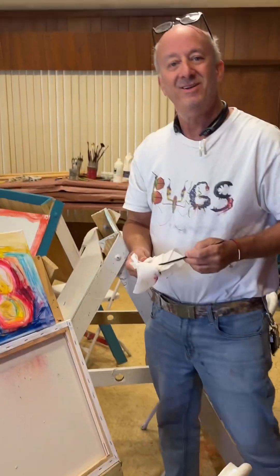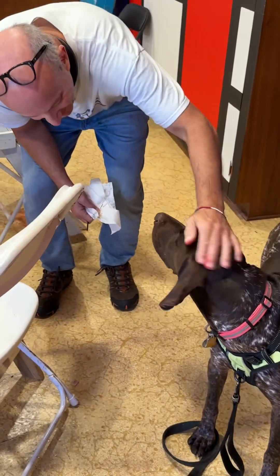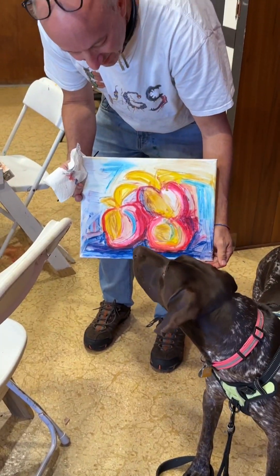How cool is that? Penny, what do you think? What do you think, Penny? Who's cuter — you or the painting? You.